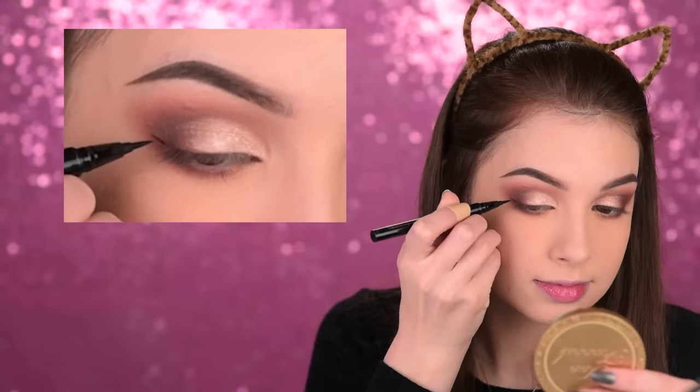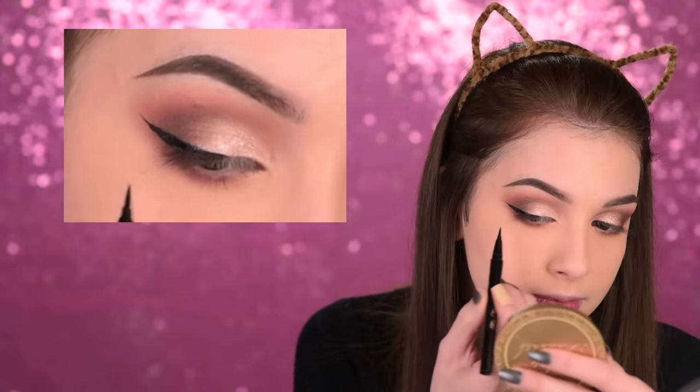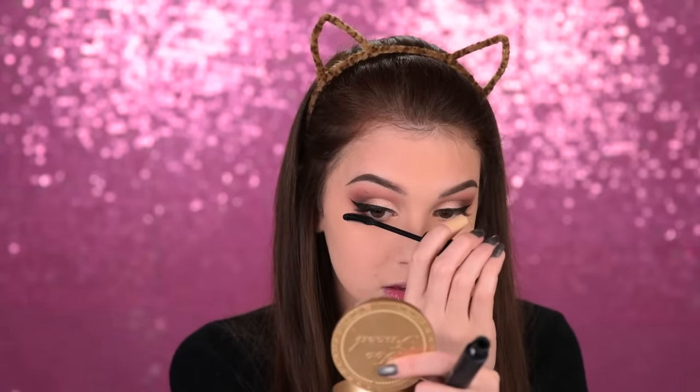Now it's time for eyeliner — I'll use a Too Faced Sketch Marker, which is a felt-tip liner. To finish up the eye makeup, we just need to apply false lashes. If you're not used to wearing false lashes, don't wear them — on my prom I didn't wear false lashes and I was fine. I'll go with the House of Lashes Iconic Light, which is the lighter version of their iconic lashes. First I'm curling my natural lashes, then coating them with mascara, and then it's time for the falsies.